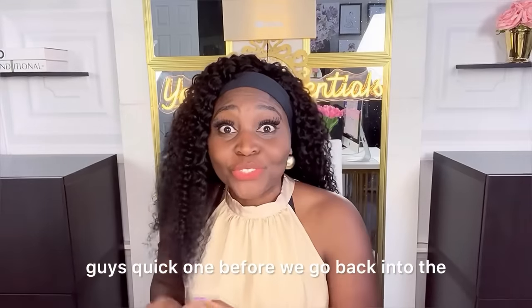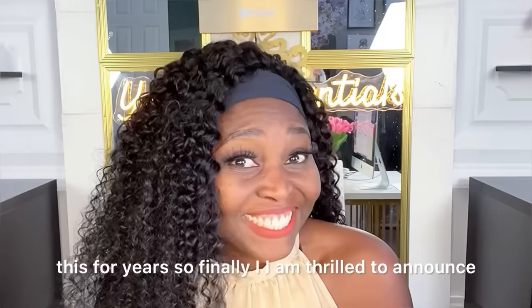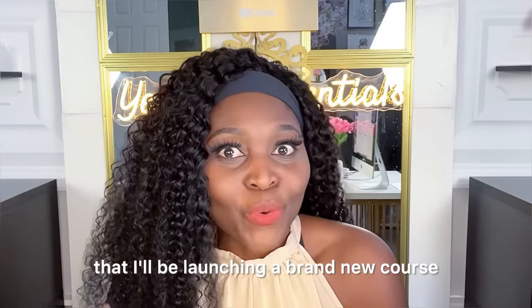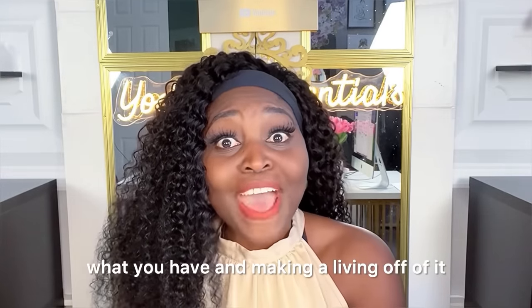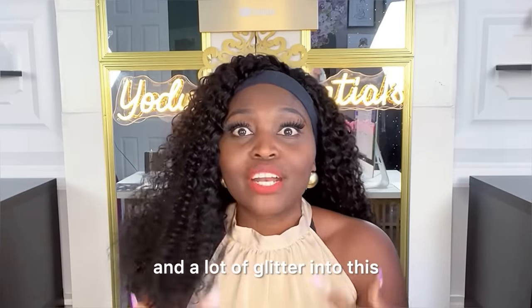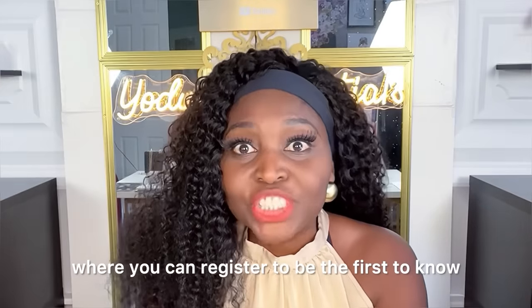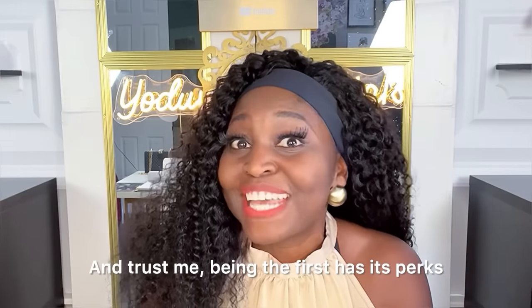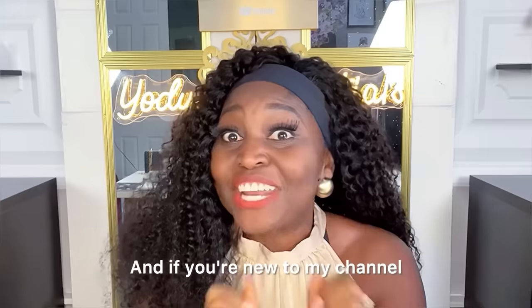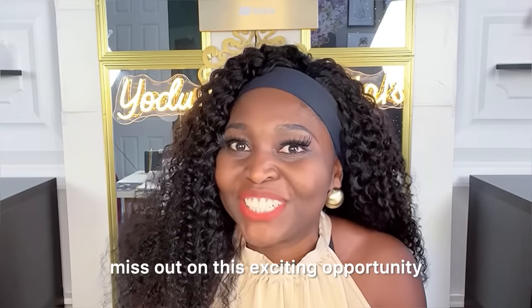Quick announcement before we go back to the project: the reason I haven't been available 100% is because for months I've been cooking up something just for you. I'm thrilled to announce I'll be launching a brand new course for DIY lovers, aimed at empowering you with what you have and making a living off of it. I've set up a special link where you can register to be the first to know when the course goes live — the link is right below. If you're new to my channel, don't forget to subscribe and hit the notification bell!